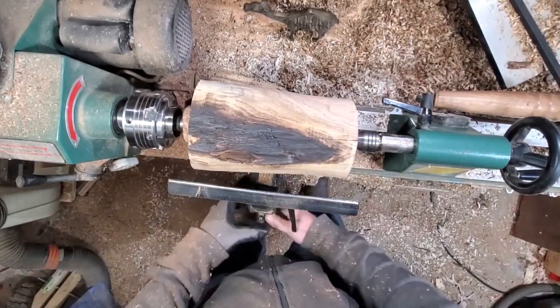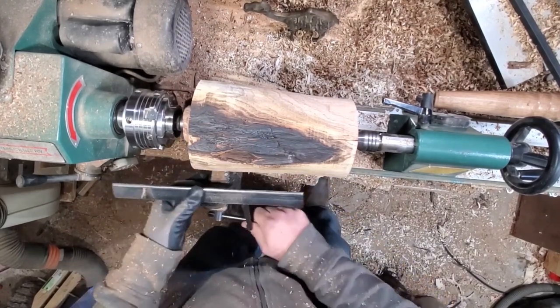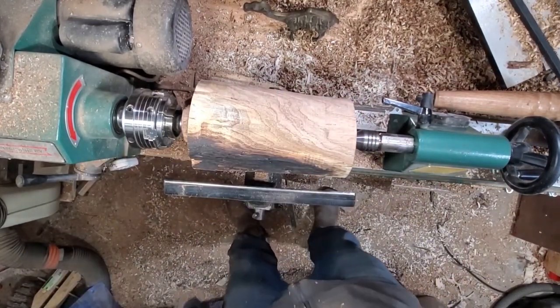See my tool rest bouncing around — that's what sucks about the Harbor Freight lathe. Every now and then you gotta keep tightening up that nut. I'm making my tenon and yes, there's a reason I'm putting it on this side.